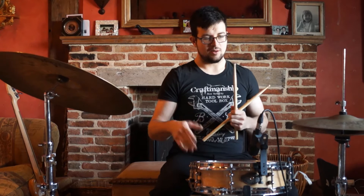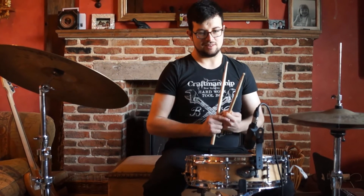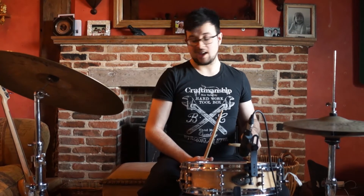So as you can hear, everything's swung — it's tripletized. And what we can do now is fill in those triplets as ghost notes in our left hand. So let's try that. This is exercise two.